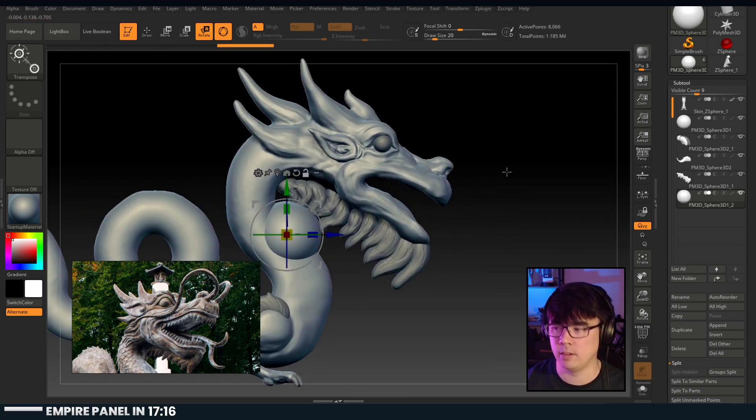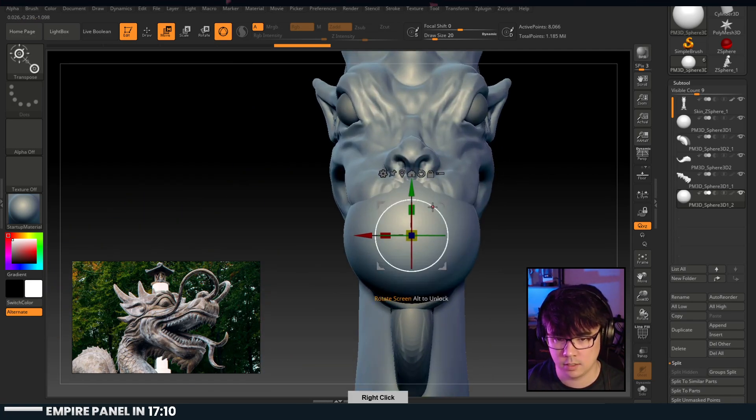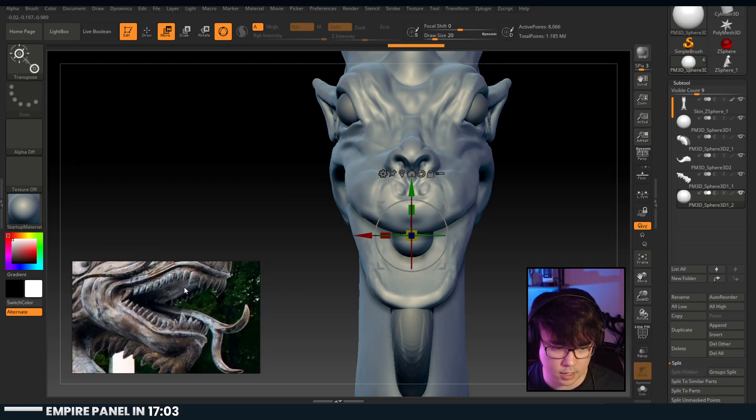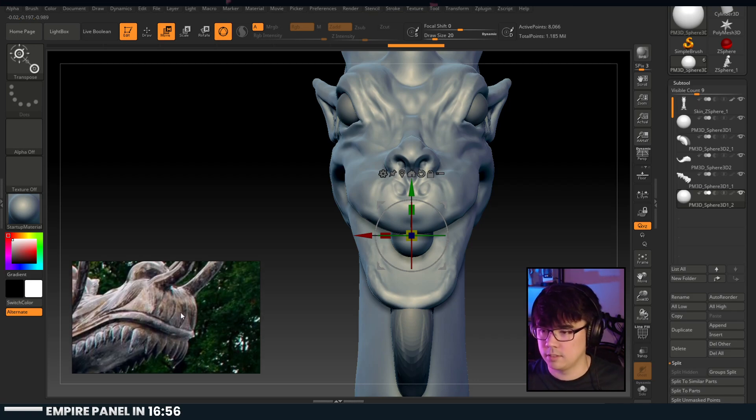Am I late to the party? You showed up at the best time possible - the party is just getting started. What are we looking at for the front teeth here? They're all together, and then the gums are under there, and then there's the lip edge - that is interesting.